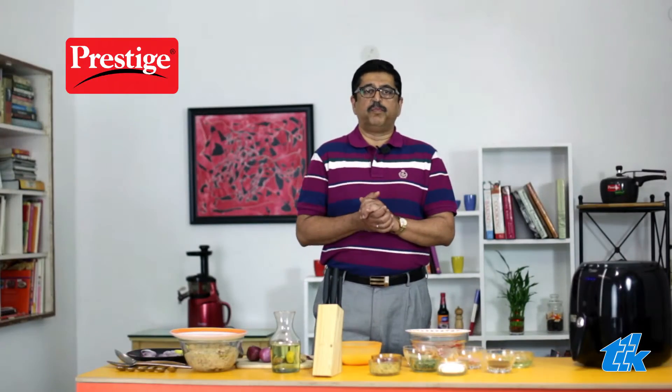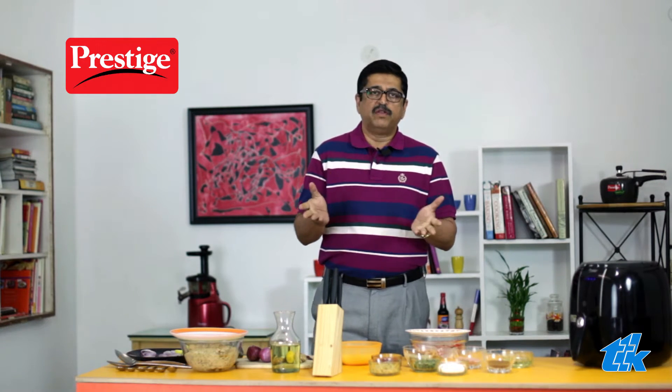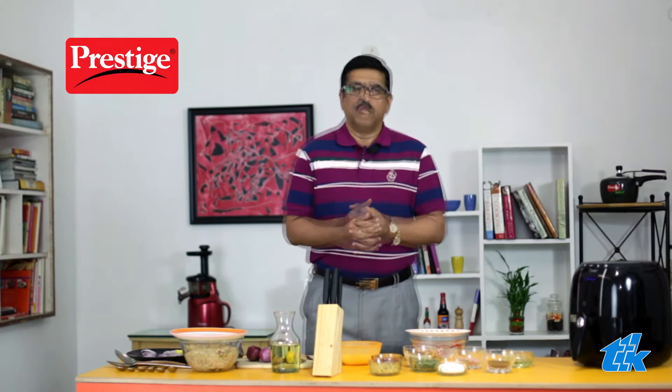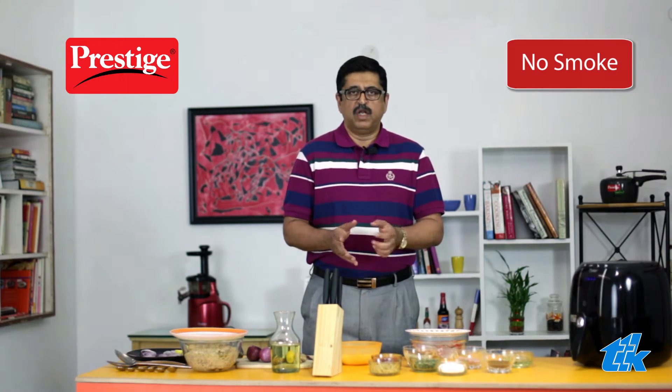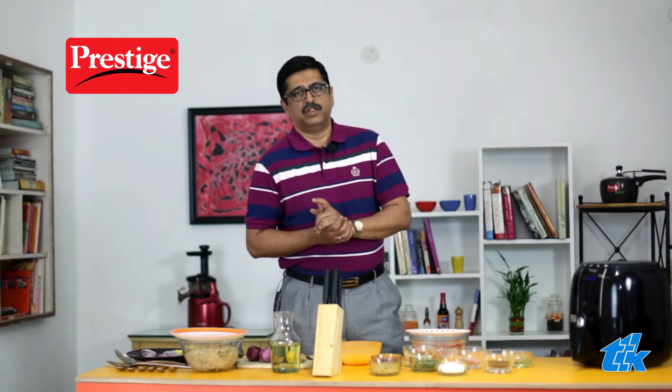You don't have to be a chef to prepare your favorite tandoori chicken with the Prestige Air Fryer. You can now make this at home in a smart way. There is no mess with the Prestige Air Fryer, no odor, no smoke, and more importantly, no need to clean elaborately after the chicken is done.